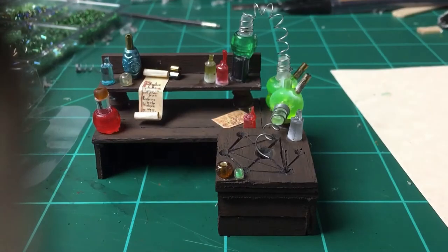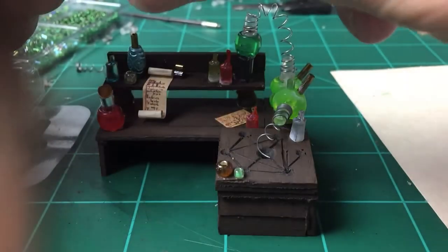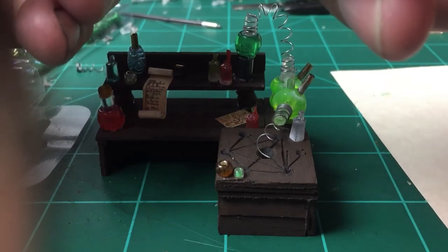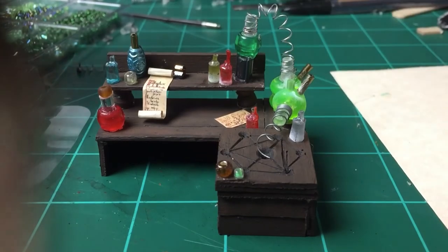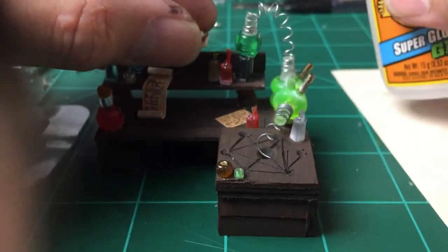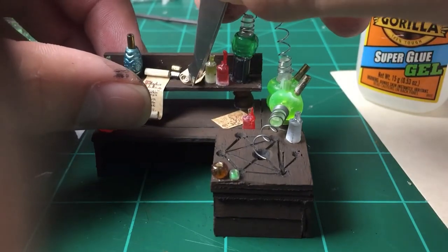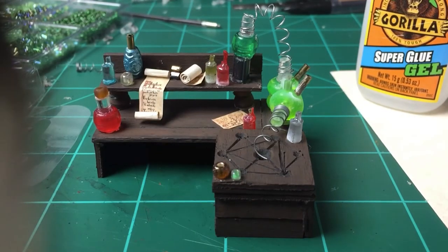I printed out a scroll and a few spell pages from the internet, shrunk them down, and printed them out on cardstock. I rolled them just like you see me doing here for the long one, then spread it back out and glued it. I'm going to use this one as a halfway-open scroll and put it up top and glue that as well. Then I'm going to go back and add an additional page to the one on the bottom layer.